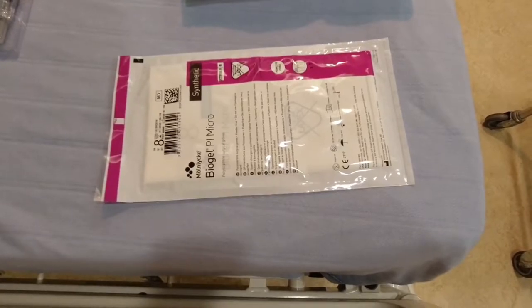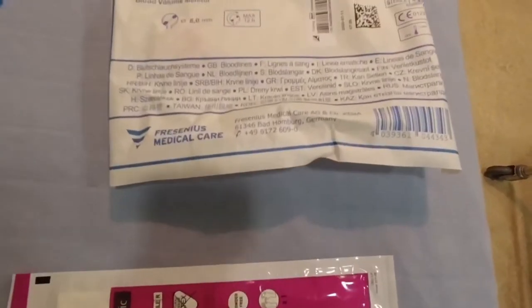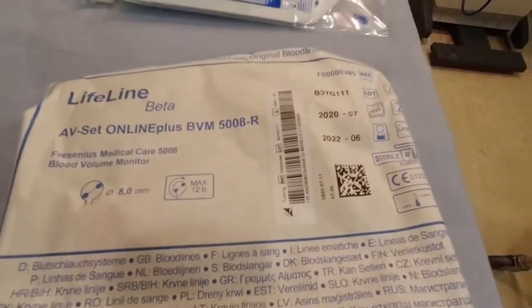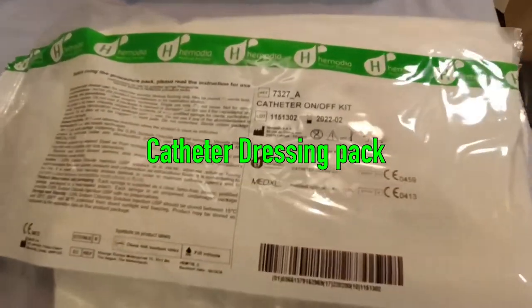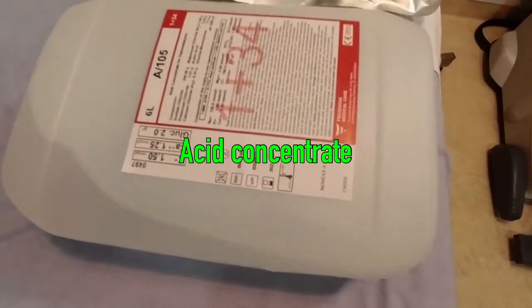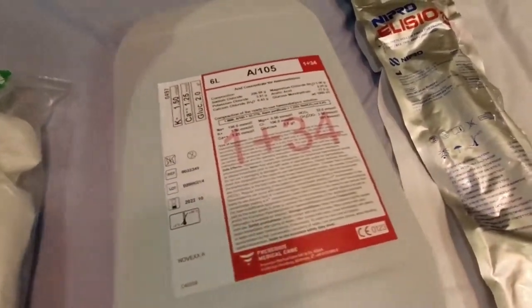So these are the things we need for dialysis: sterile gloves, dialysis lines, bicart, catheter dressing pack, acid concentrate that contains all the electrolytes, and a dialyzer.